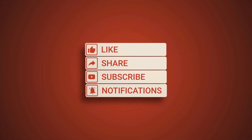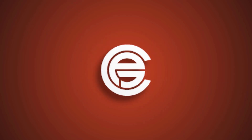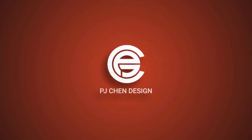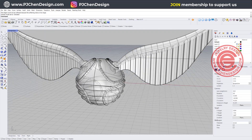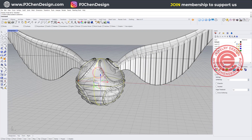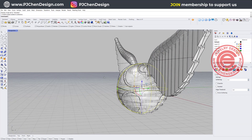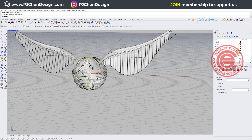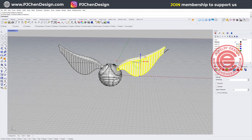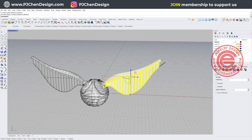For this tutorial we mainly want to talk about two things. One is how do you apply the design to this round surface without distorting too much, and the second is how to make this wing. In this design, you can turn it into a necklace. Let's start from scratch.